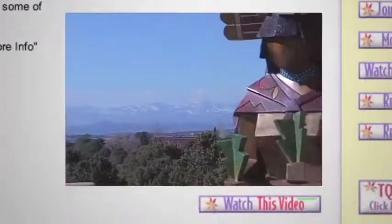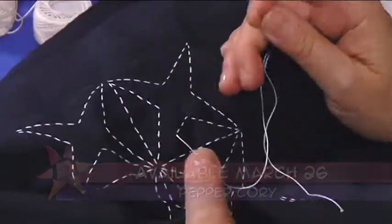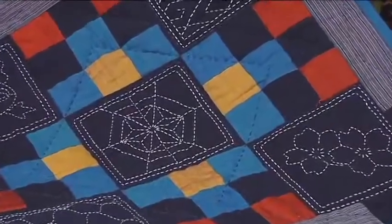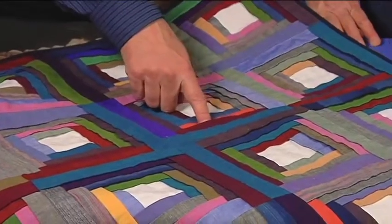On the next Quilt Show, we're on the road in the Great Southwest and we're taking on the Zen side of quilting. Learn the ancient craft of sashiko, its simplicity and elegance. Plus, check out this predecessor to the log cabin — folded patchwork.